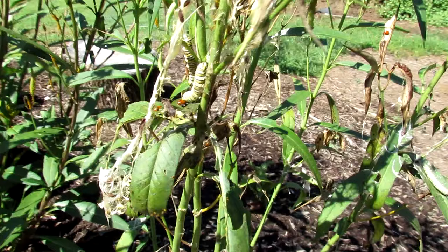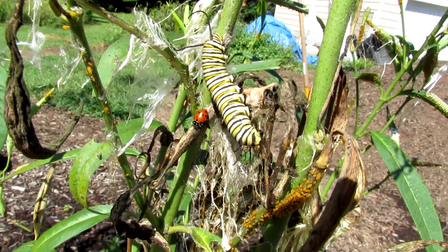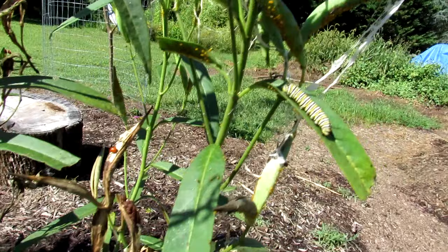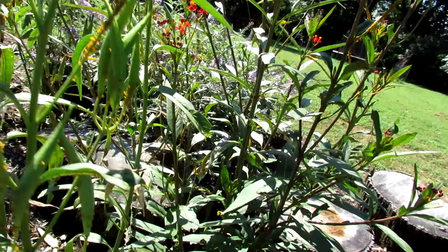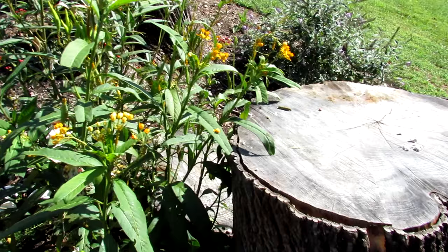They're all working their way up the plant. You can see all the caterpillars — this is working out really, really nicely. So release them in the evening, have plants with plenty of food, make sure you moisten and water the area, and just let them do their thing.